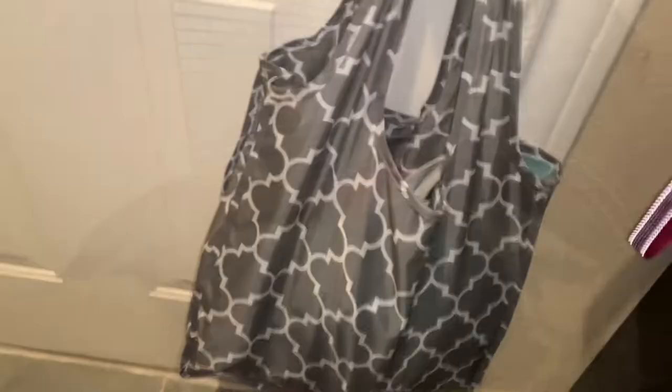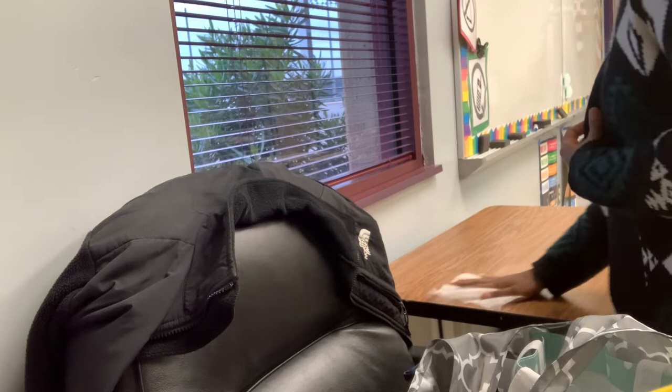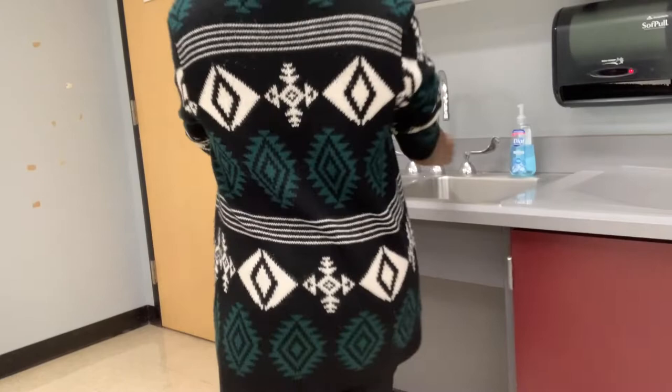I just got to work. Because of the pandemic, I make sure I clean everything down before I get started. I'm constantly cleaning things throughout the day. You can see me cleaning off my desk before I put my lunch box and bag on the table. Before I go to pump, I make sure I wash my hands for 20 seconds, like the CDC says.